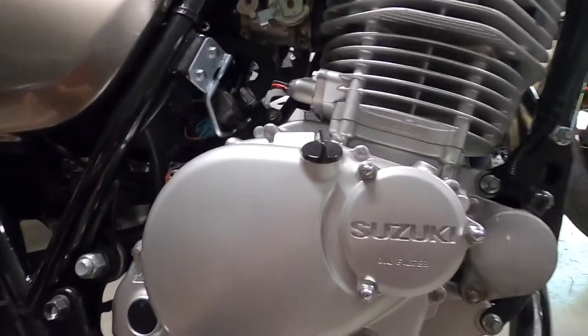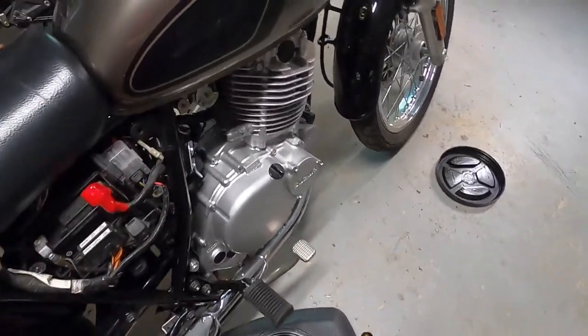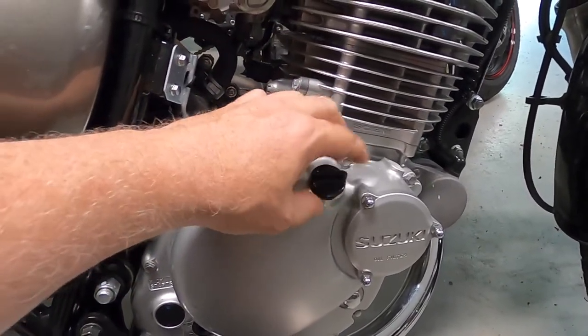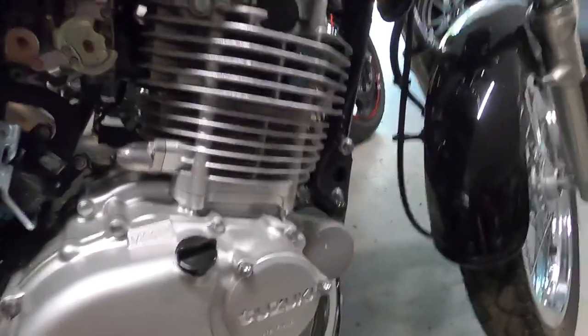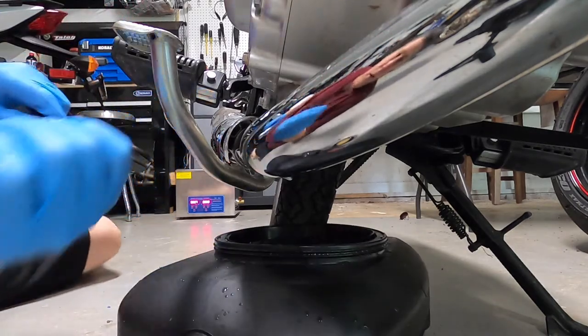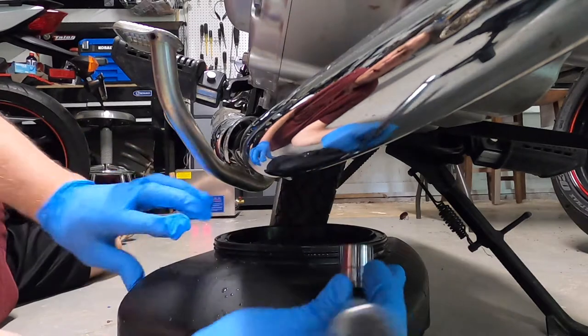Alright, so I'm going to let the bike warm up. Per the manual, they say remove the oil filler cap. For now I'm just going to crack it so it can let air in — I don't want to remove it fully just in case something falls in. Next I'm going to pull the drain plug, which requires a 17 millimeter socket. One thing I'm trying to get into the habit of is using gloves when working with any kind of chemical.